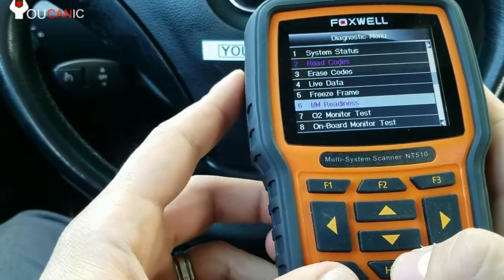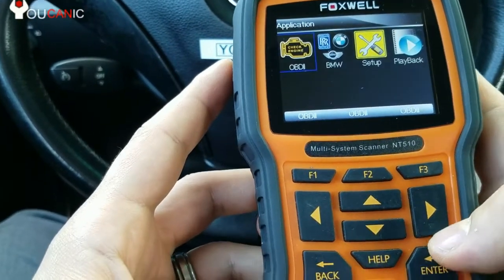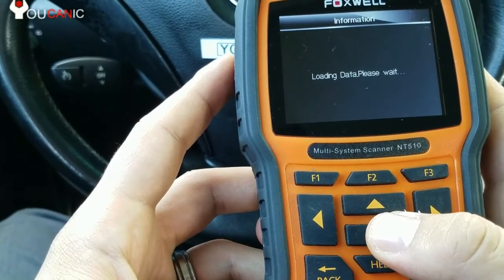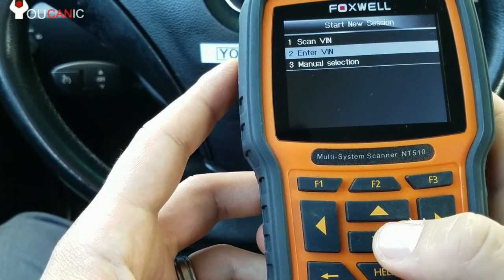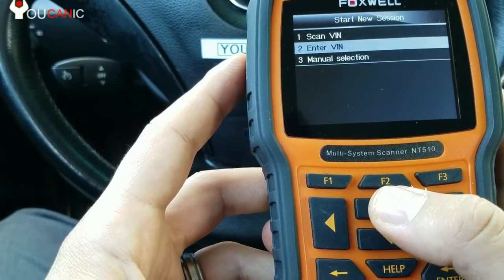Since that's only for the ECU, let's say you want to read codes from another system like the airbag. You come over here and select BMW. This will also work with MINI and Rolls-Royce. You can enter the VIN or use the menu to select the model and chassis of your BMW.